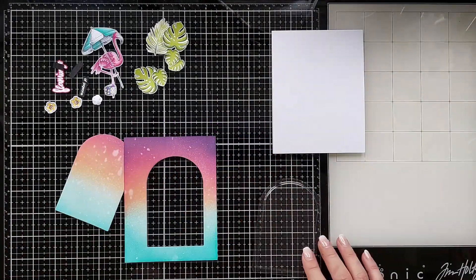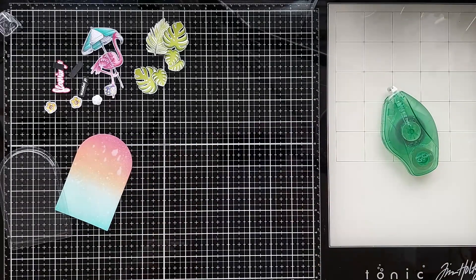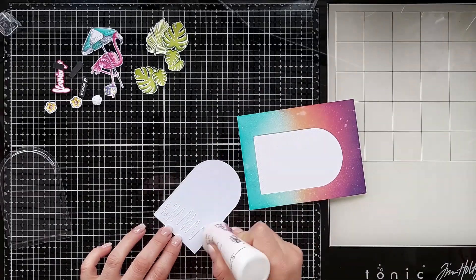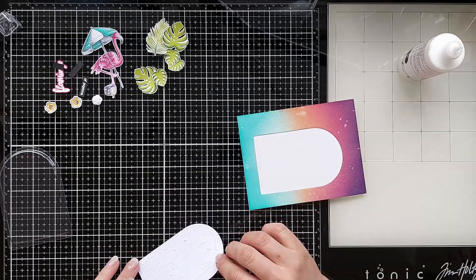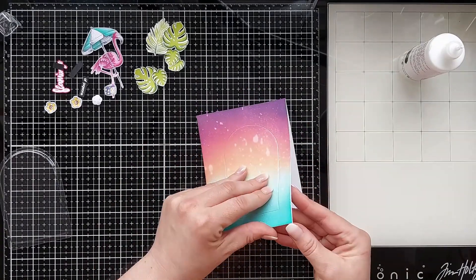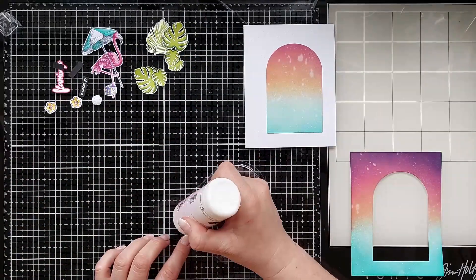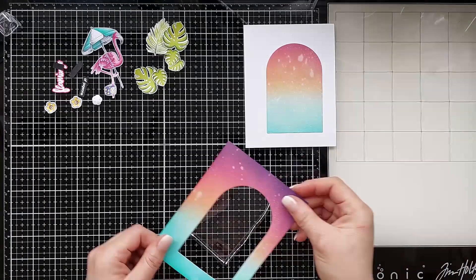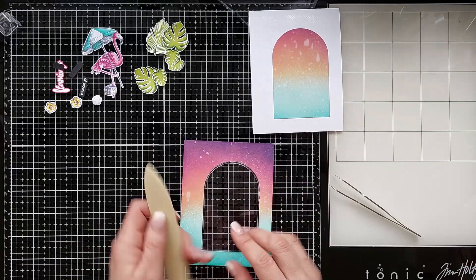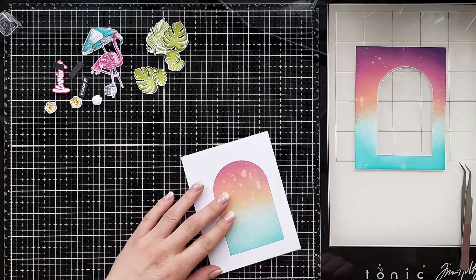Like with all my tutorials I do all preparations beforehand. I temporarily added the inked panel onto the base card, glued the die cut part onto the card and removed the panel again. Then I glued the blister on the base and put it aside so it could dry.